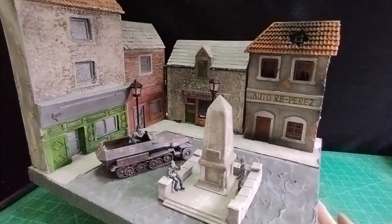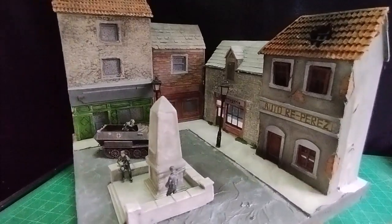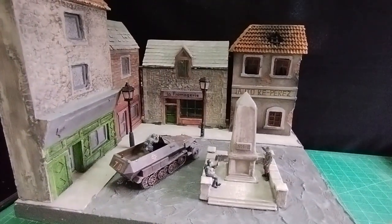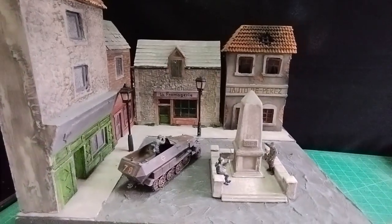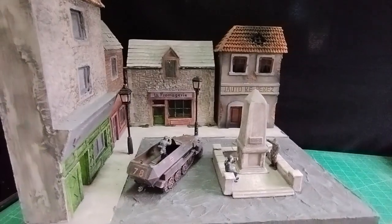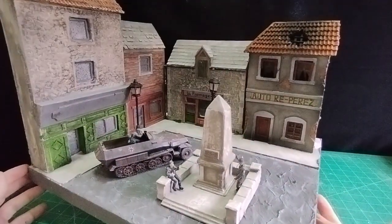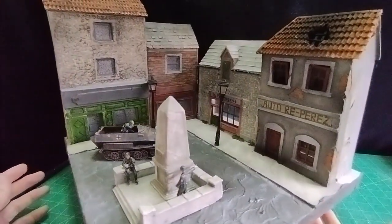Hello, greetings everybody, it's Diorama Don here. Something that you would find even today in most French villages is a war memorial. I haven't made one before, so here we go — this is the one that I've made. It's easy to make, just a bit of cardboard and a bit of polystyrene. I've set it into a village setting with my previously made buildings from other videos, so let's get on with the video.